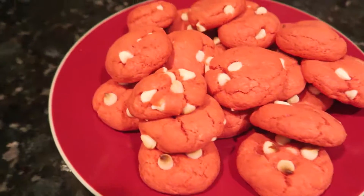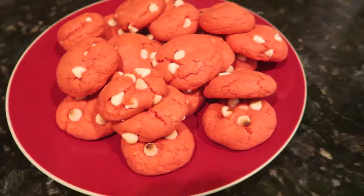Look at these delicious cookies I made for Valentine's Day! I really hope you guys enjoyed that video. Hit that like button down there, subscribe with the red button below, and hit the notification bell. Comment down below with other video ideas you want to see from me. It was so much fun to make and I will see you guys next Sunday — bye!